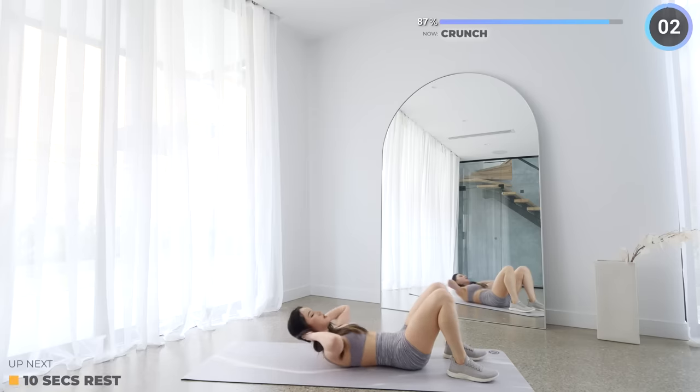Rest up — double crunches are next. Just 3 more exercises to go after this one — keep pushing through guys, you got this. Extend your arms and legs, then crunch up while bringing your legs in. Remember to breathe, and if you're too tired, then take it slow.